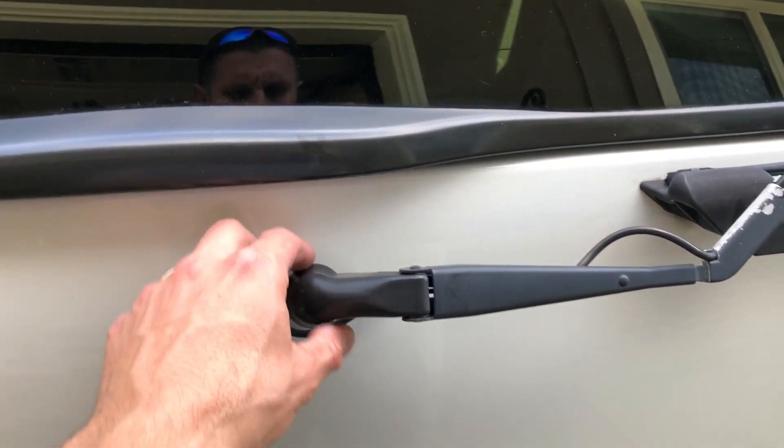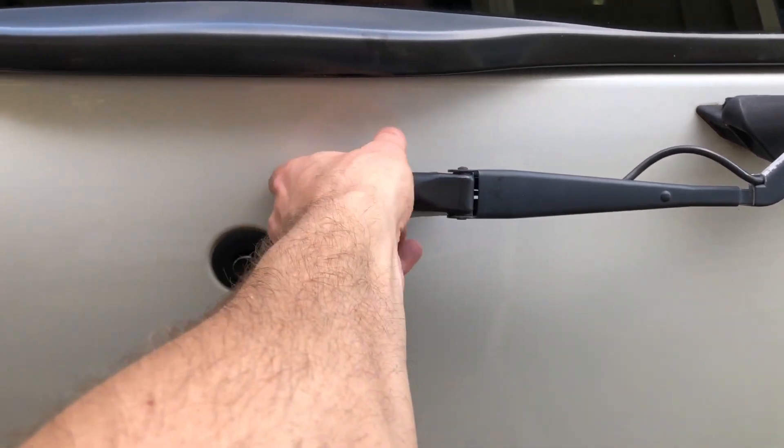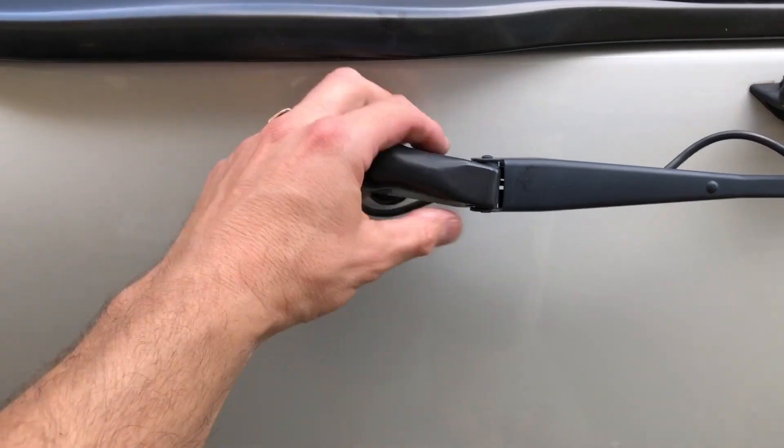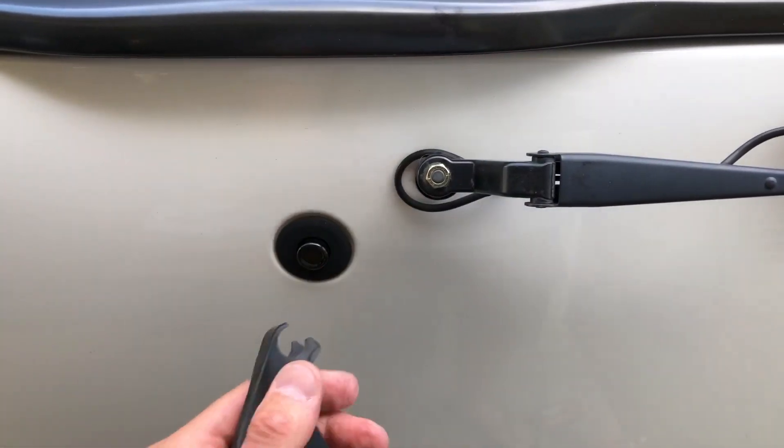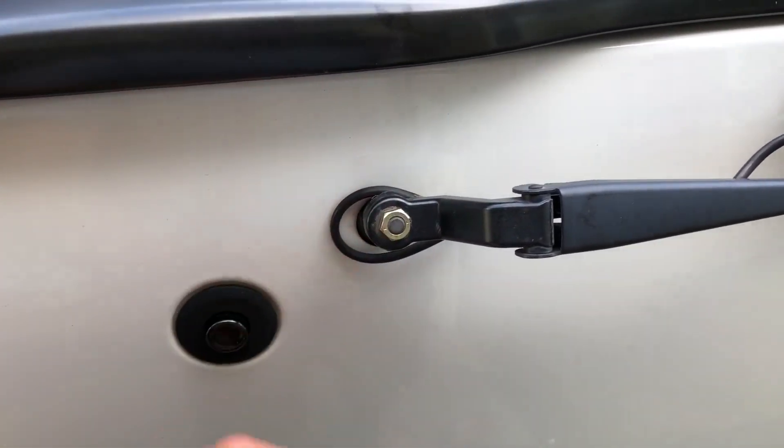This is really easy to take off — there's only one bolt holding it all together. The first thing you want to do is take this plastic cover off. Just grab it right here and it pops right off, and there's only one 13 millimeter bolt holding it all together.